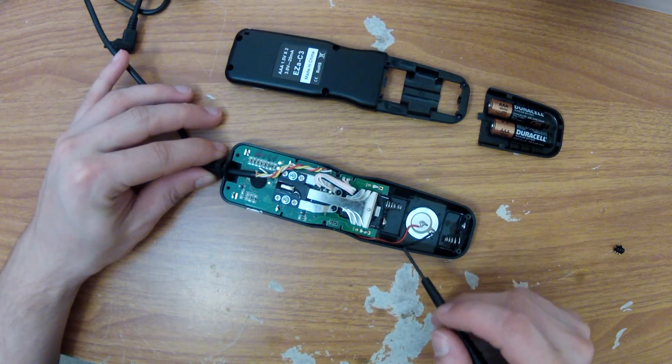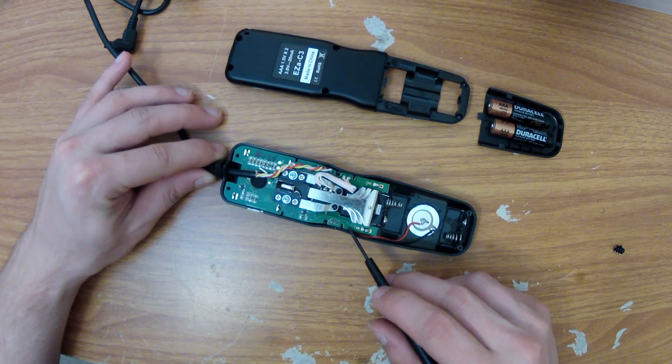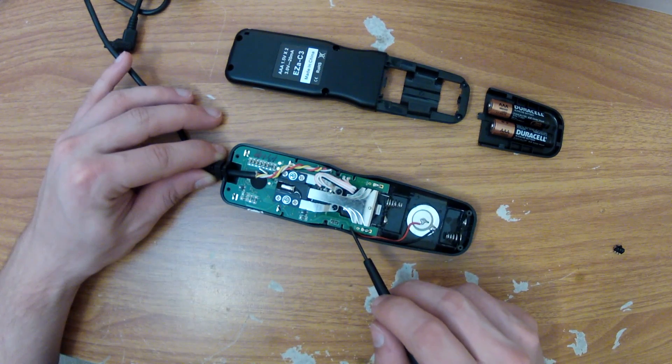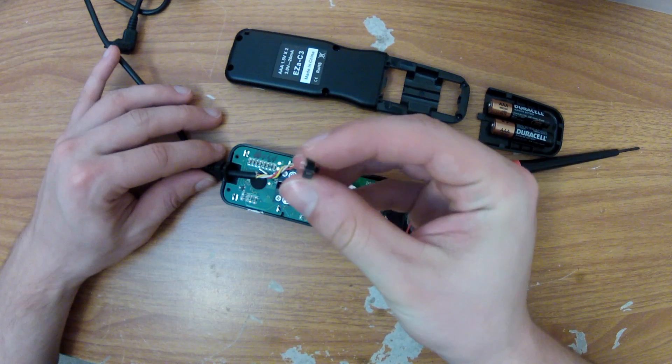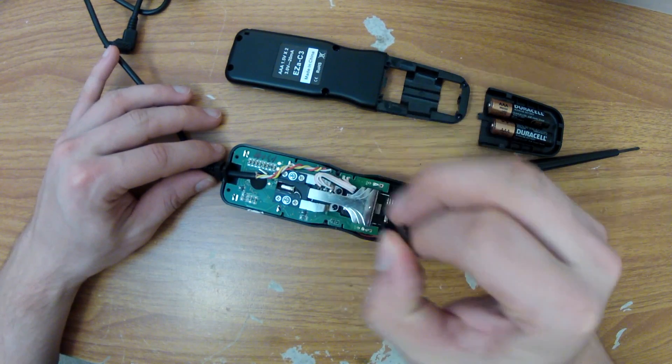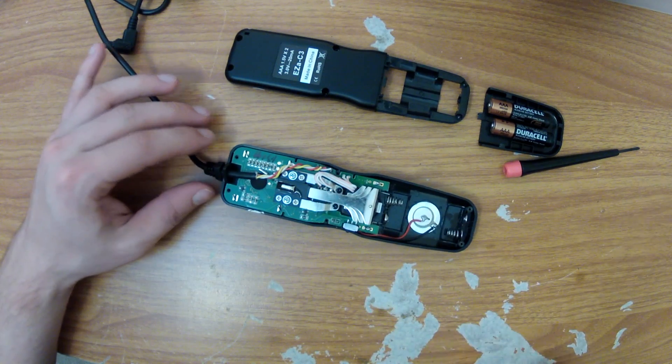After opening this up, I can see that the positive terminal of the battery connects through this trace and then out through the rest of the circuit. I think this should be a prime spot to actually add a switch. From a previous project I had one of these tiny switches that I purchased off DigiKey, and it just so happens that it fits perfectly right in this little notch right there.